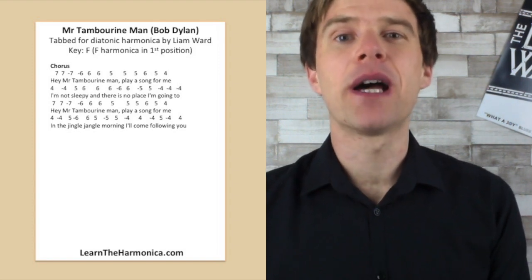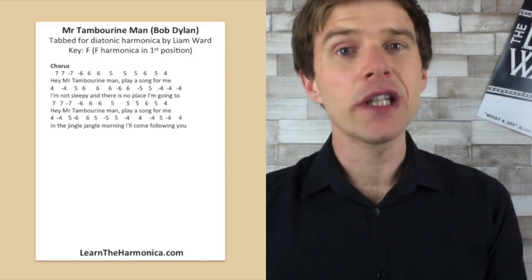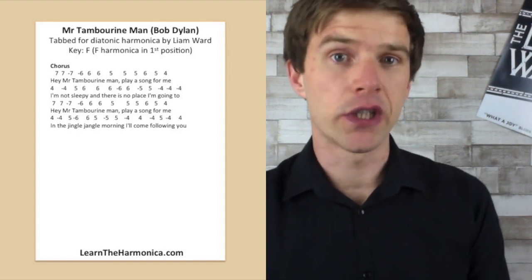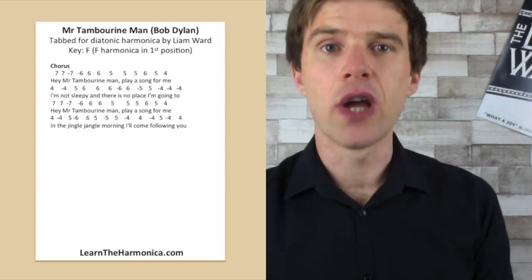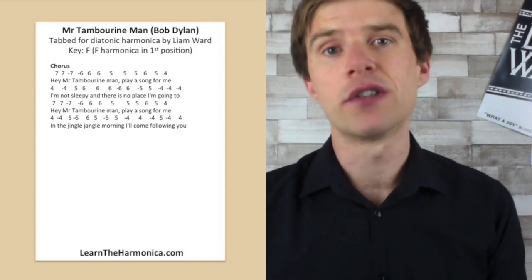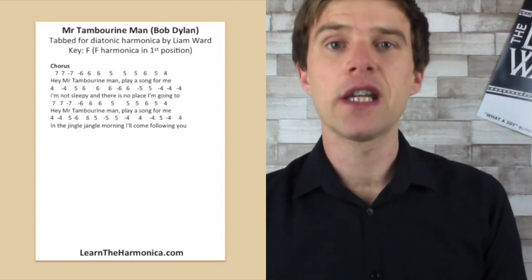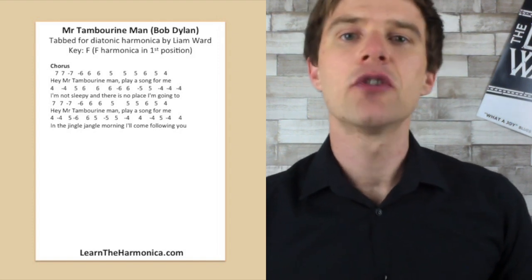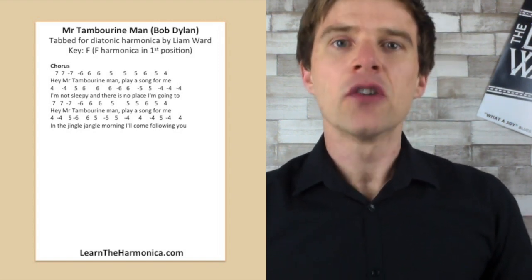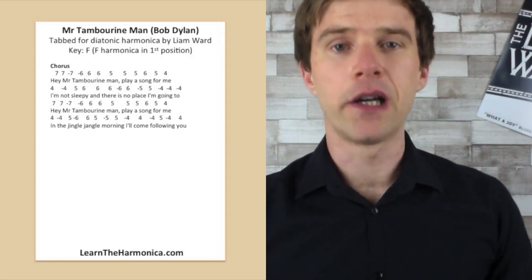So today we're looking at Mr. Tambourine Man by Bob Dylan. Now this is one of his biggest songs. It's actually in the key of F originally, but we're going to play it on a C harmonica just to make sure everyone can join in, because you've probably all got a C harmonica. So we're looking at how to play the chorus, and we're going to take the melody of the chorus and transfer that onto the harmonica so that you can follow that in the song. I'll just play it through for you, and then we'll go through the tab line by line.